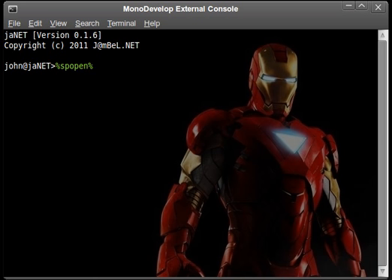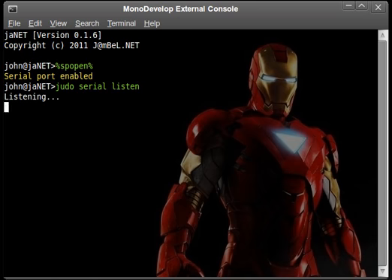First, we open the serial port and set it to listening mode. Now I will press a key button of the remote control and get the captured binary.